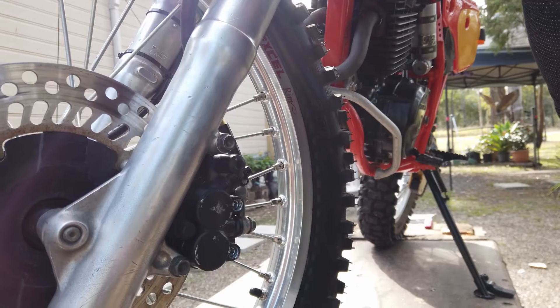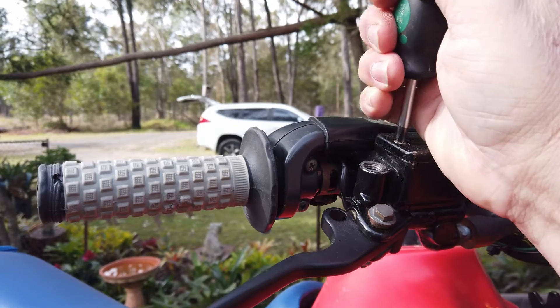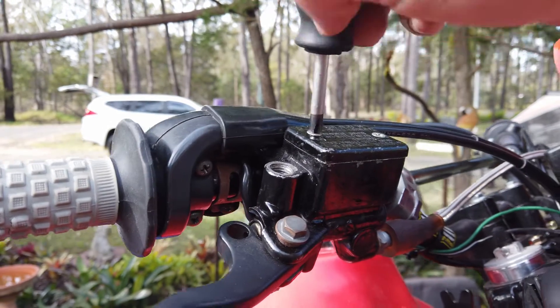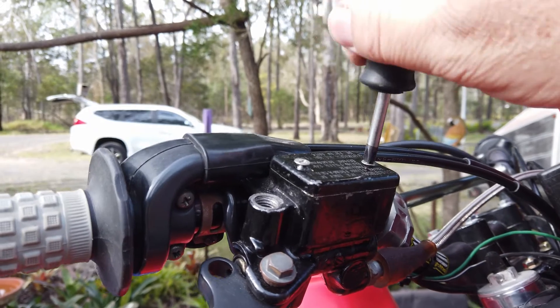One of the first jobs is to undo the top reservoir cap. I'm not going to talk to you as if you know nothing, so just undo both of these and make sure you don't spill anything on the tank when you're taking the cap off.